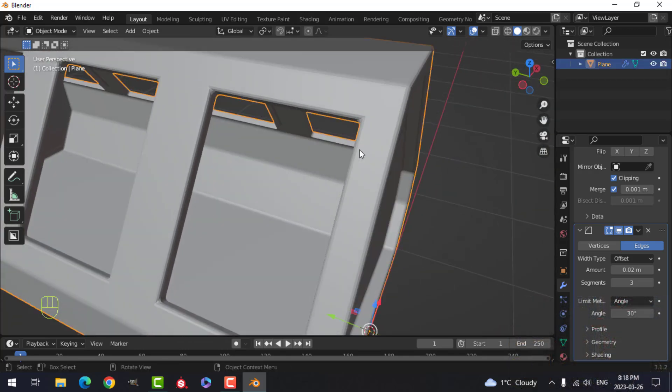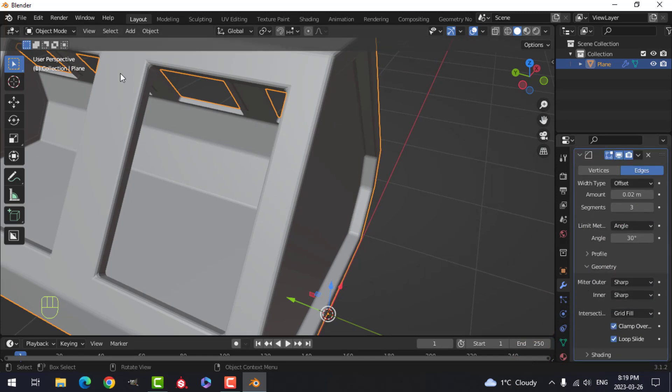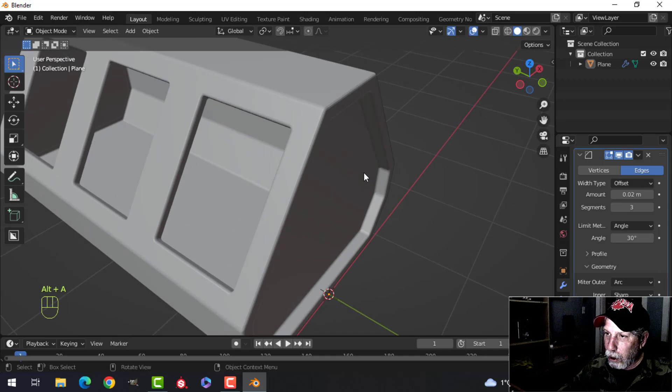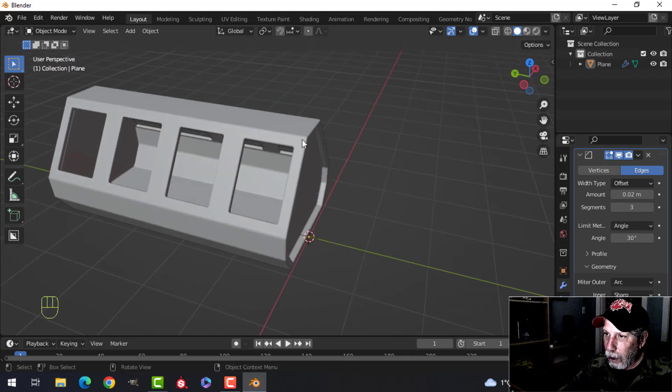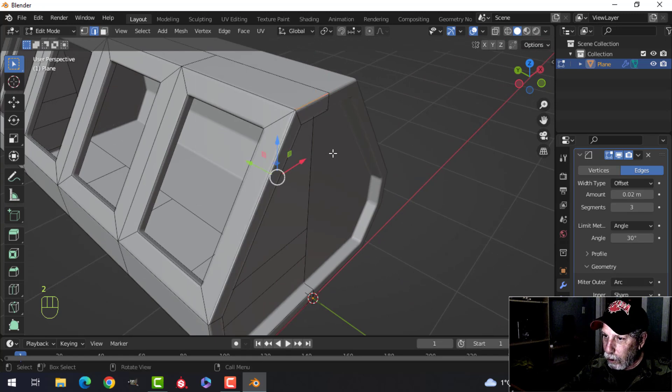Let's do something about these corners with the bevel modifier. Select it, scroll down to where it says Miter Outer, and switch it from Sharp to Arc — that'll round it a bit. Don't worry about the shading right now.